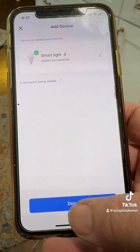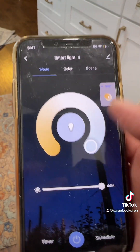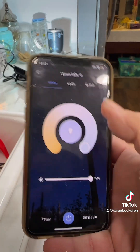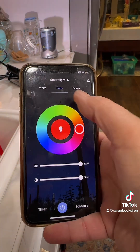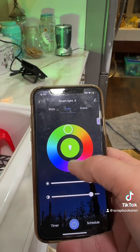You can rename the device — I'm not going to do that right now. I'm going to select next, and here are all your color choices. The light's on white right now. I love using the color features — you got red, you got green, all the colors.